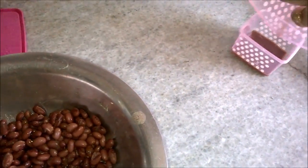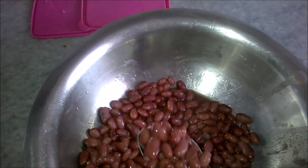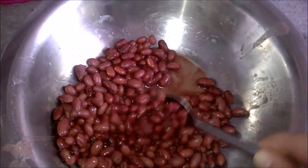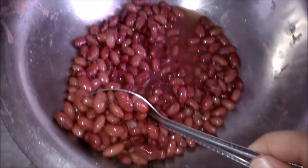Once that is done, I'll just transfer the water into the container, then take the beans out with as little water as possible. They are quite mushy so be careful not to break your beans.